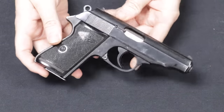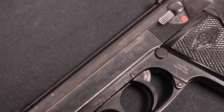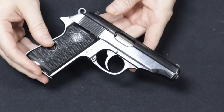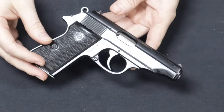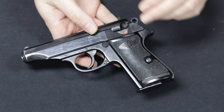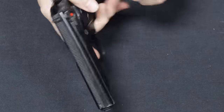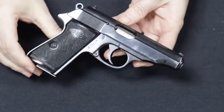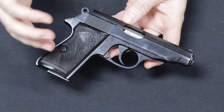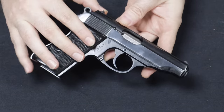Beginning in about 1952, Manurhin in France would produce these pistols, and they would be produced until about 1986 — although through the late 1950s, Germany would actually resume manufacturing of the pistols at Ulm, and then they would be imported into the United States. So there were Manurhin-imported pistols as well as the German-manufactured ones. The Manurhin pistols demand a little bit less of a premium because they are not technically made by Walther, though they do share an interesting point in the PP and PPK evolution post-World War II, and they are still very well-made pistols.